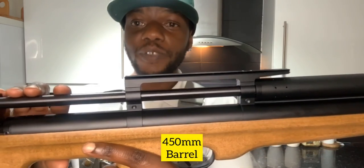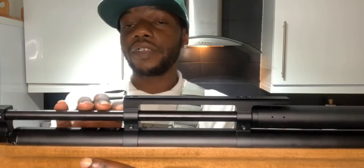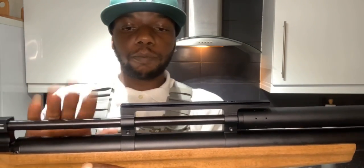You've got a full 450 millimeter barrel - 45 centimeter barrel. From watching Big Dan, I know it's got a high twist rate so it likes heavier pellets. That's the barrel - 450 millimeter. Make sure you watch till the end because I'm going to take off this shroud and show you the baffles and the barrel.